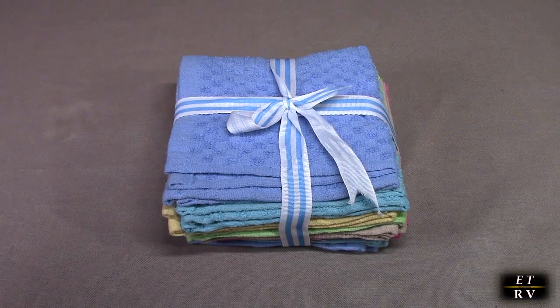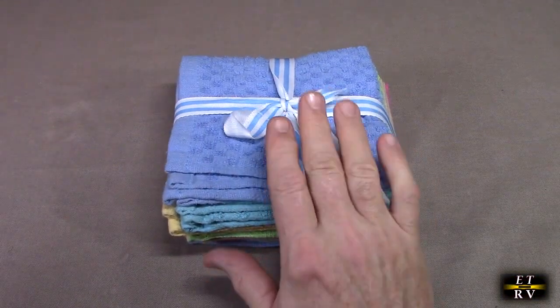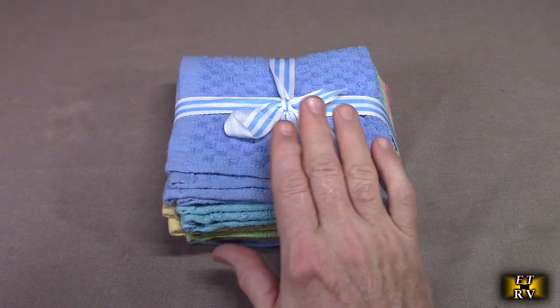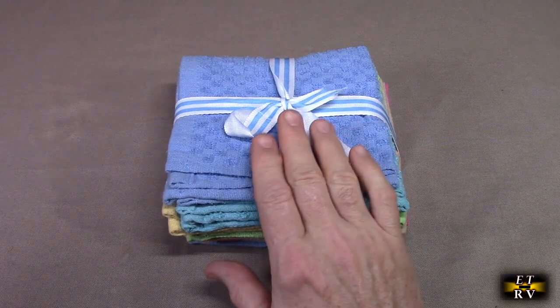They're 100% cotton washcloths in beautiful, vibrant colors. It comes with a nice ribbon. These are 12 inches by 12 inches. They get really good ratings — people love these, and that 100% cotton is really nice.